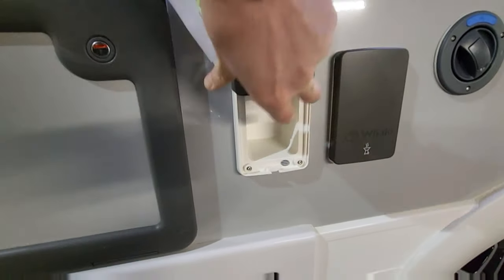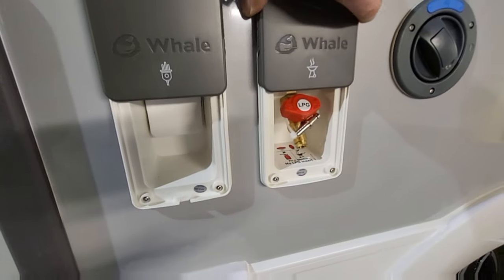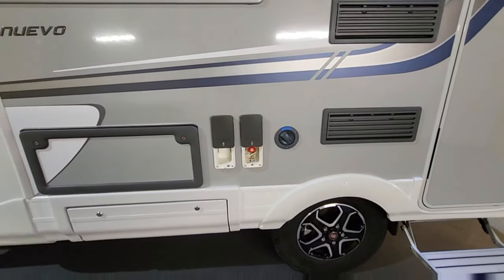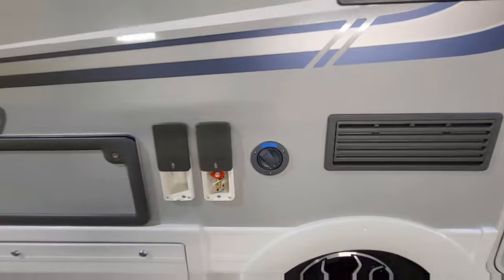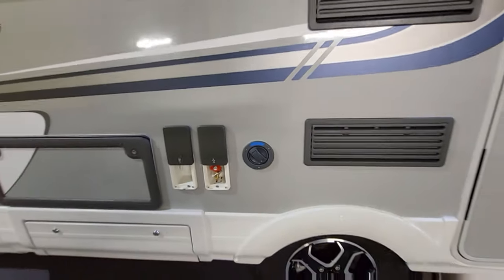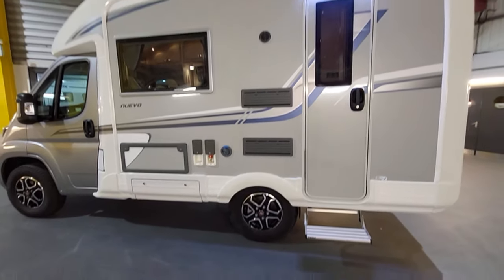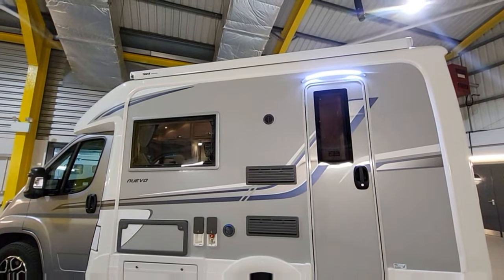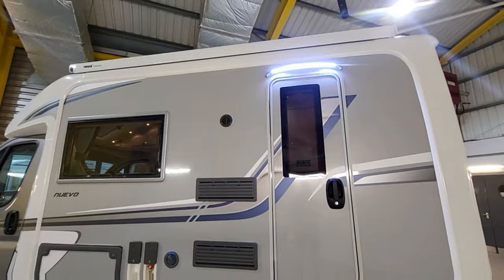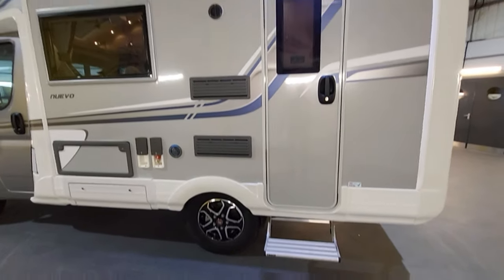It has an external plug point so you can plug in a three-pin plug, and there's even an external barbecue point that links directly to the 25-litre refillable gas tank underneath. You can fill this manually with a hose. Just moving up, there's a Chulay canopy on top to protect you from the sun and rain, a nice LED strip light above the habitation door, and an electric step at the bottom.